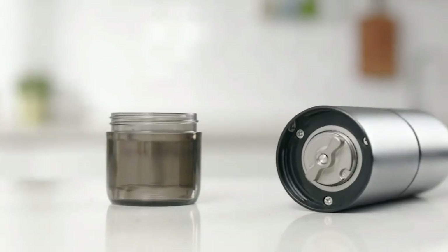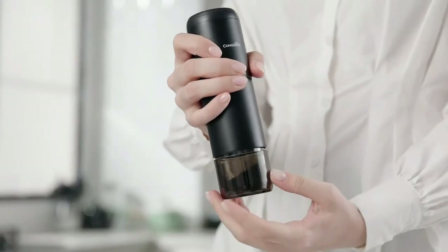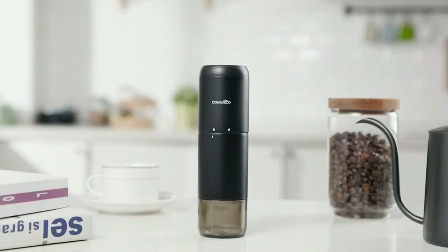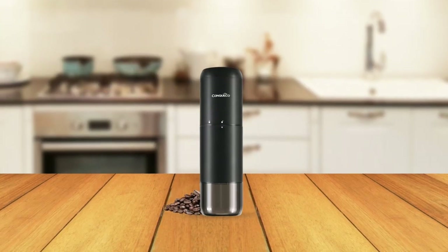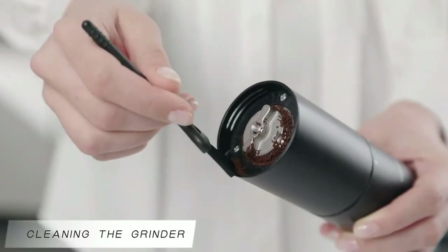The safety interlock system ensures the working safety of the grinder, and the over 45 grind size settings allow you to grind coffee for any desired brewing method, from French press to espresso. To use, simply lock the grinding chamber, add the coffee beans, double-click the power button to start, and wait for the grinding process to complete. After grinding, use the brush to clean the grinder, and you're ready to go.